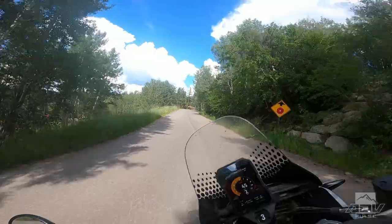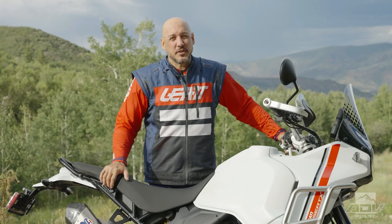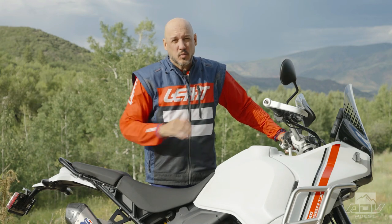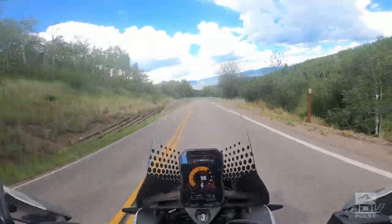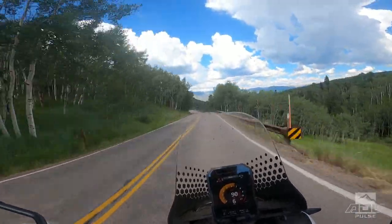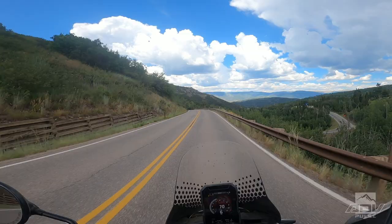If you like to go fast in the twisties, it's a Ducati — you're getting what you'd expect. Even with the 21/18-inch wheel set, I really didn't feel limited, and you could still go riding with your sport bike buddies and not be very far behind them.